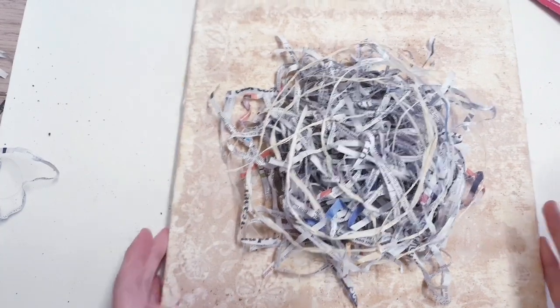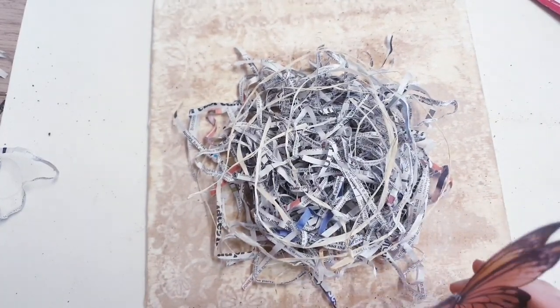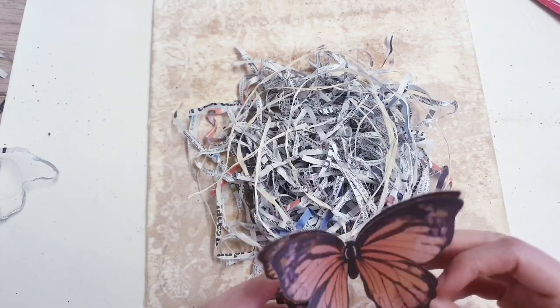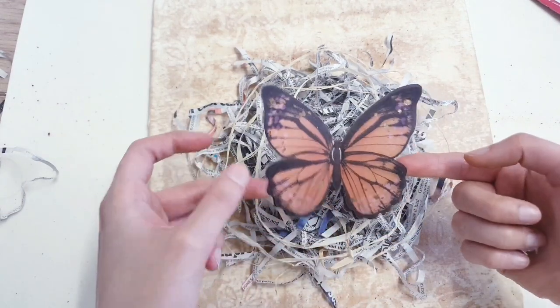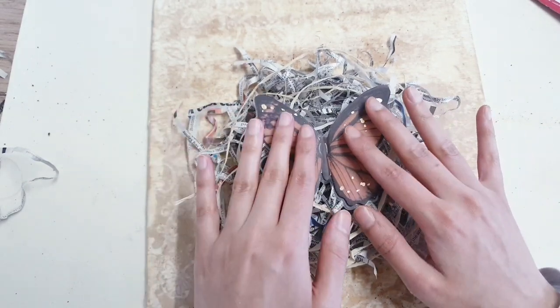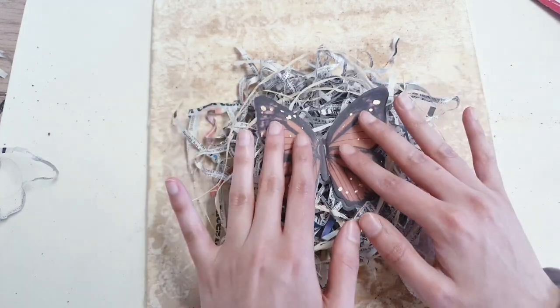If you don't have a butterfly sticker, of course just go out and print one off the internet onto some card, cut it out, and then you can just stick it on. And what we're going to do is stick it in the centre. Look at how it just makes the whole project come together.